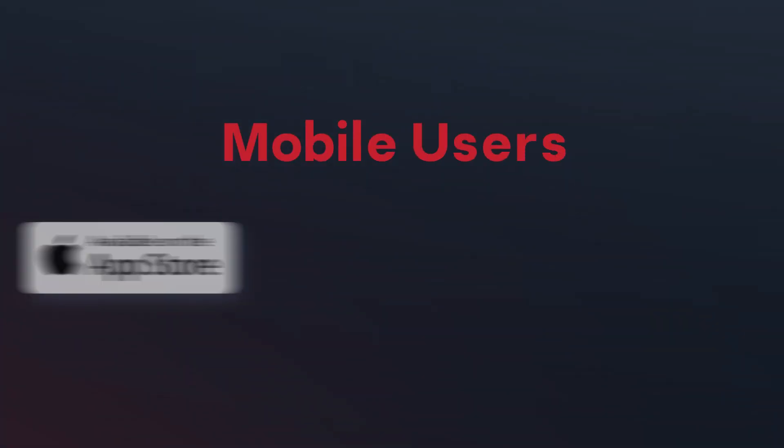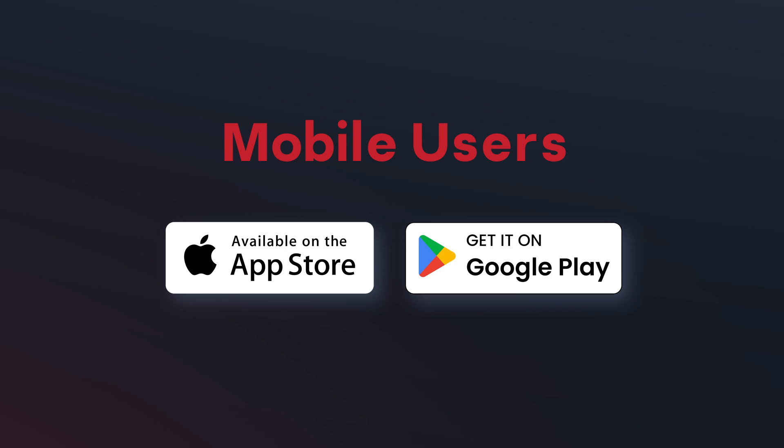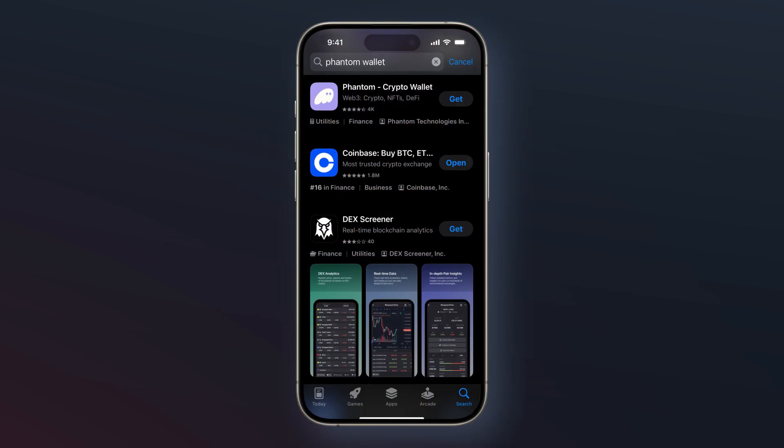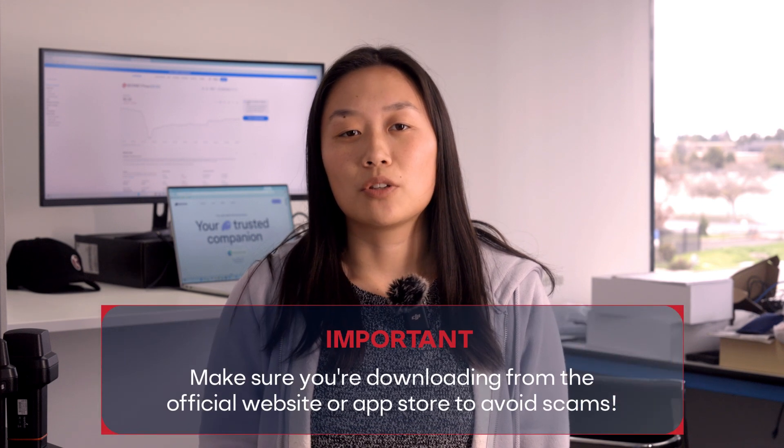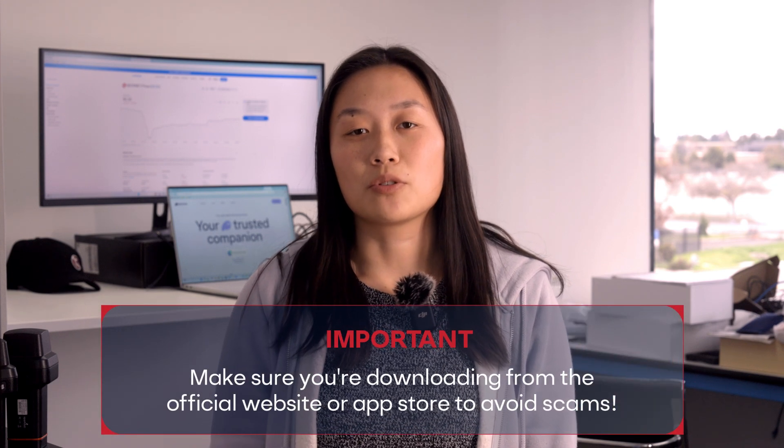For mobile users, go to the App Store or Google Play. Search for Phantom Wallet and install the app. Open it once it's installed. Make sure you're downloading from the official website or App Store to avoid scams.